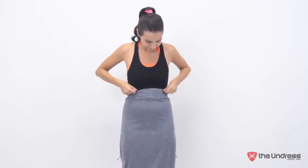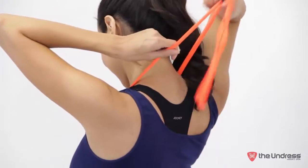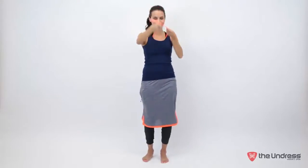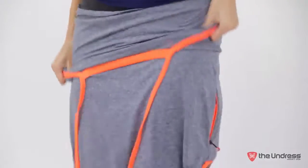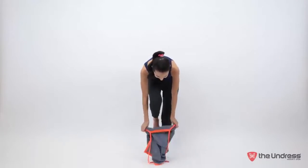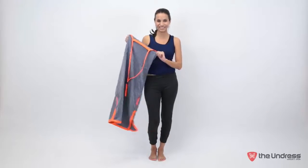To redress, put on your top over the Undress, then your bottoms. Then un-cinch the cord lock and pull it over your head. Lastly, simply slip out of your Undress. And just like that, you can change anywhere, in and out of anything, without ever being naked — all while cutting your changing time in half.